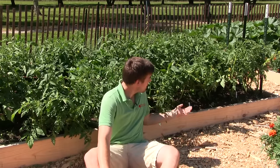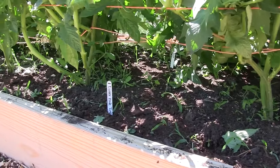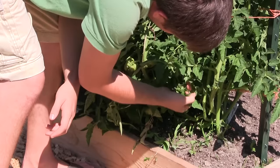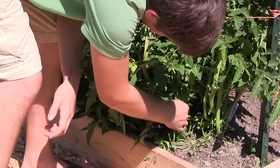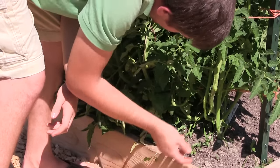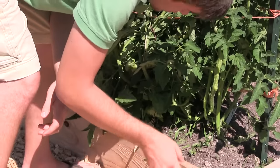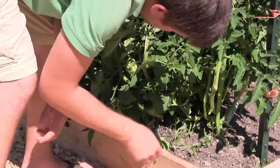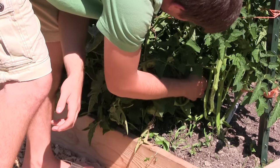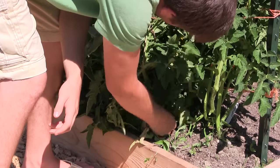Another part of increasing airflow is pruning — it is so important to prune your tomato plants. As you can see, we've pruned about six to eight inches off the bottom of the plant. That does two things: it keeps the leaves off the soil where splashing occurs when you water or it rains, which would carry blight spores onto the leaves. It also opens up those lower dense leaves, elevating the plant and increasing airflow.